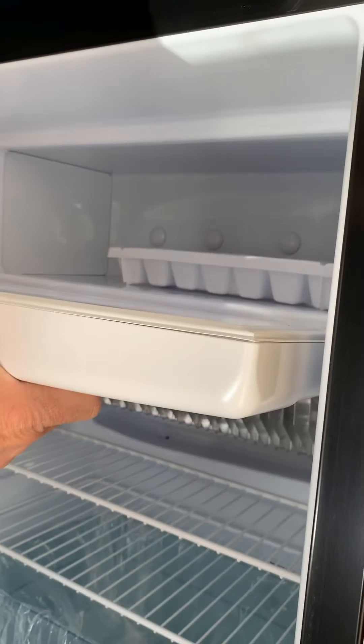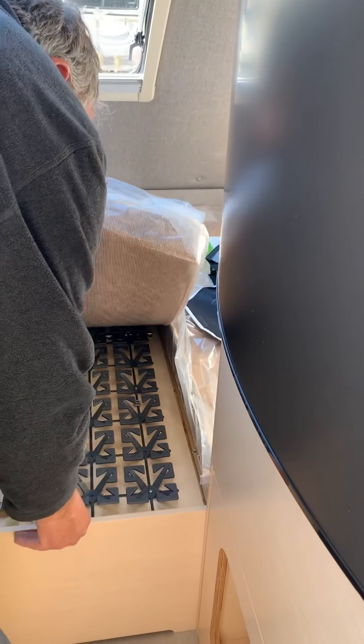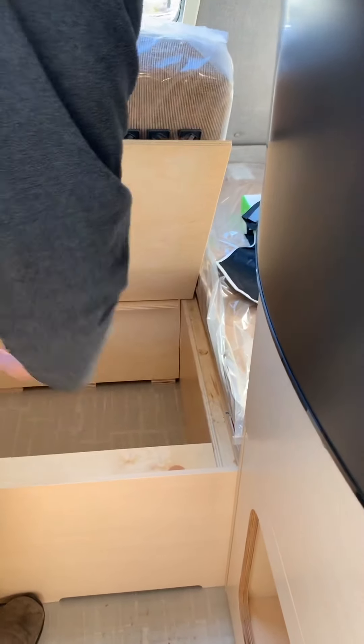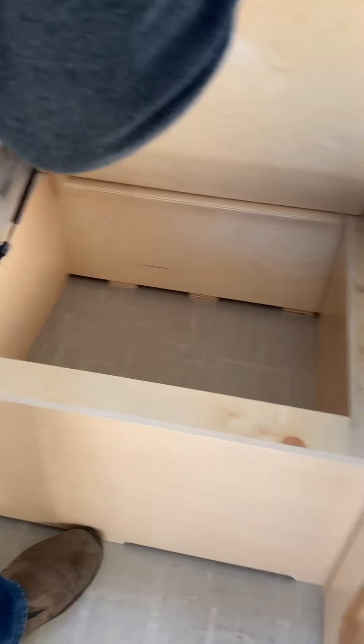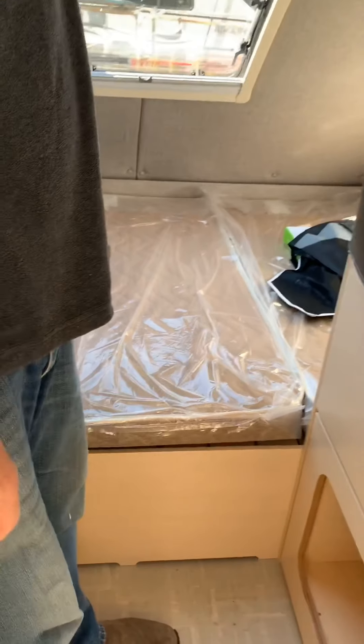This is a freezer — it does have an ice cube tray. Under the bed here are your fancy locks and more storage. The area off to this side is screwed shut because that's where the boiler and everything is for all the heating system — we'll go through that in a separate video.